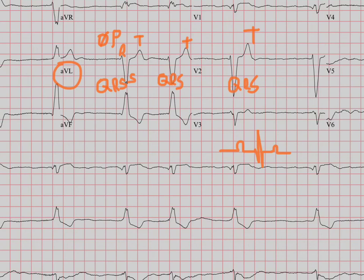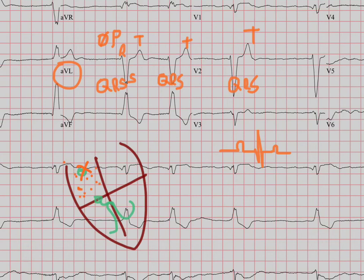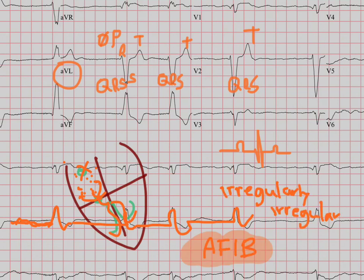With atrial fibrillation, the impulse is not started at the SA node - it's just starting kind of all over the place. Whichever one decides to hit the AV node gets conducted down these bundles, and that's what causes the QRS to form. It's not regular because it's just whichever random impulse somehow makes it down to the AV node that's going to fire it. You're going to see this kind of waviness because the atrium is not depolarizing properly - just in that random fashion - and then every now and then you get a QRS. So it's irregular - we call this irregularly irregular - and that's atrial fibrillation.